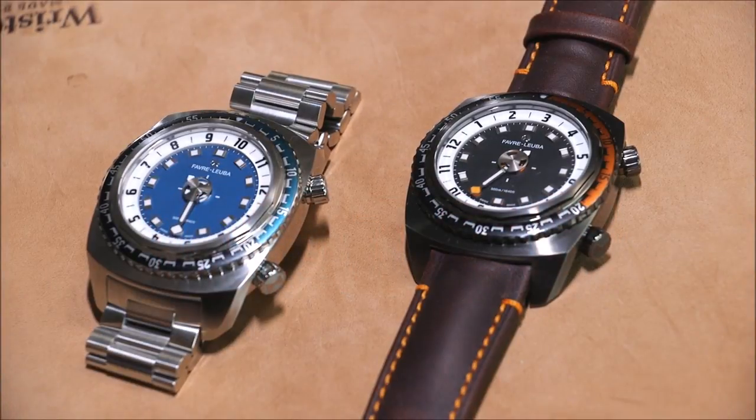Hey everyone, Arielle Adams here with The Blog To Watch. Please subscribe to our videos on YouTube and like this video if you find it useful. This is a review of the Favre Luba Raider Harpoon.